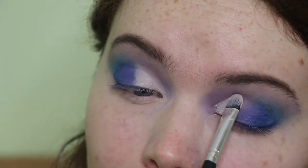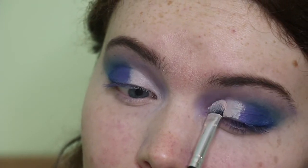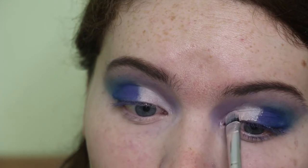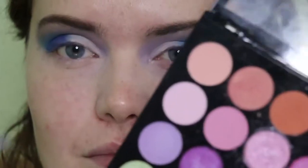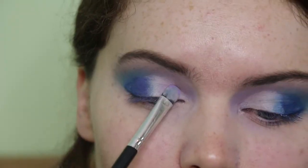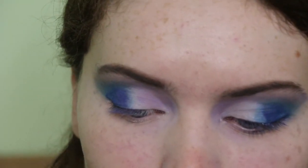I'm taking some concealer and using it to cover up the inner third of my lid, so when I pop a colour on top it's going to be really intense and stand out. It's kind of a half cut crease but not really. Then I'm taking this lilac shade from the MUA palette and packing that on top, just with a flat brush — I think I'm using the Saxe brush I use for my concealer.